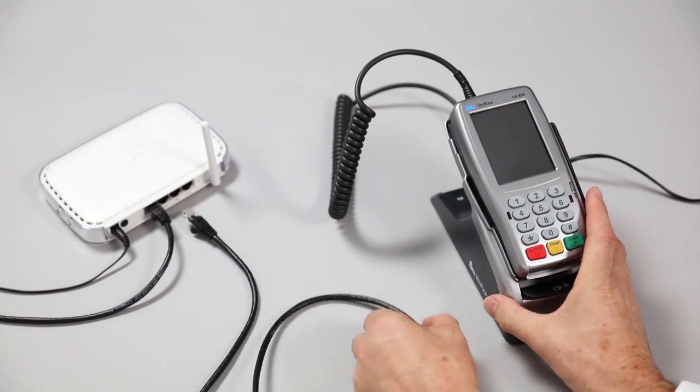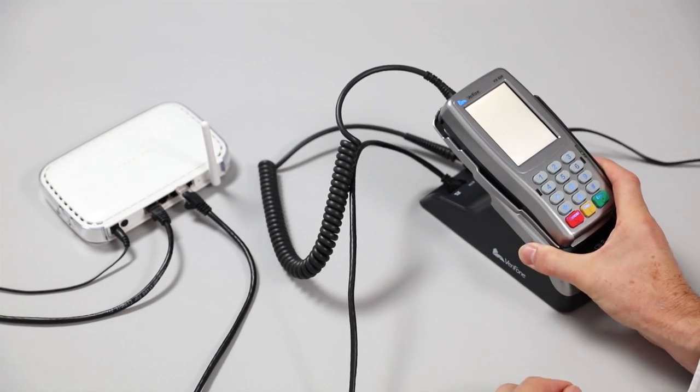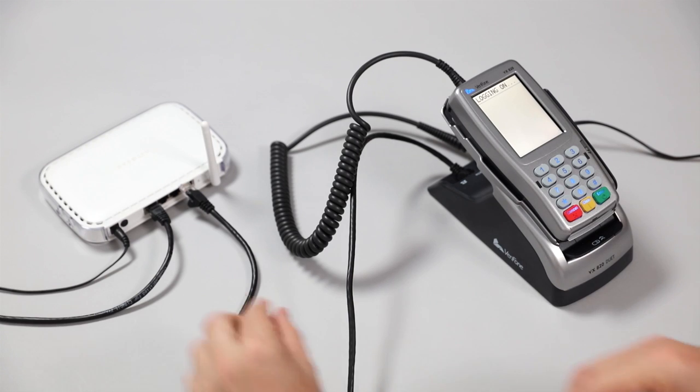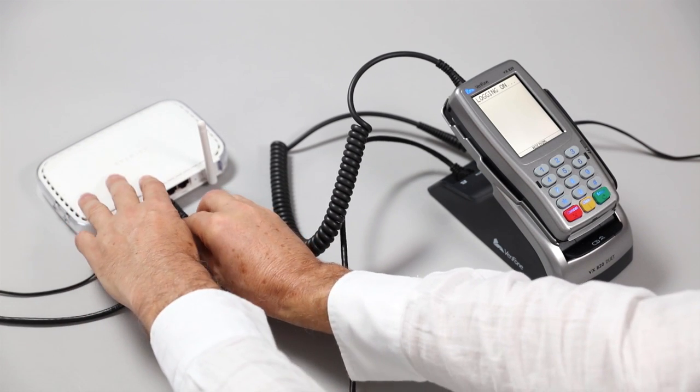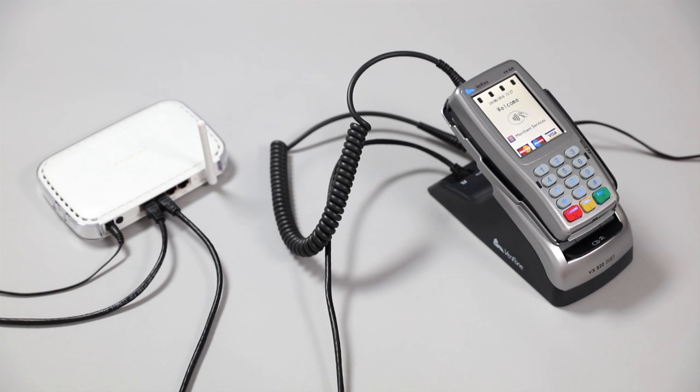Then put the broadband cable into the ETH port marked on the back of the base and the other end of the broadband cable into the ETH port on your router. Your machine is now live and should be powered on. Thank you.